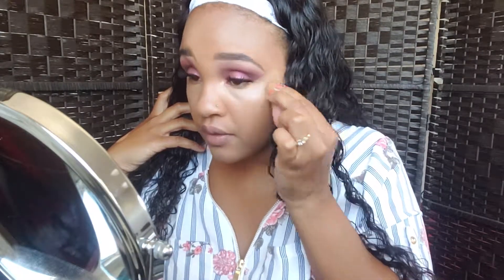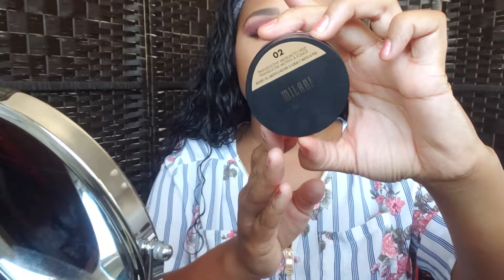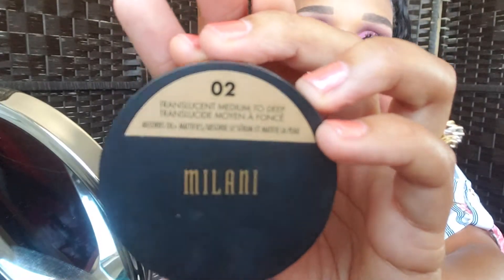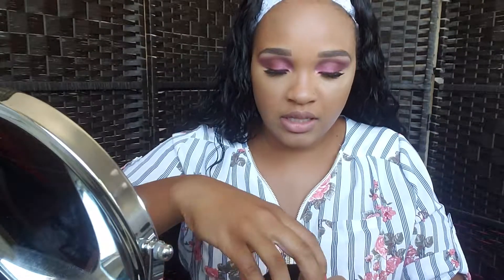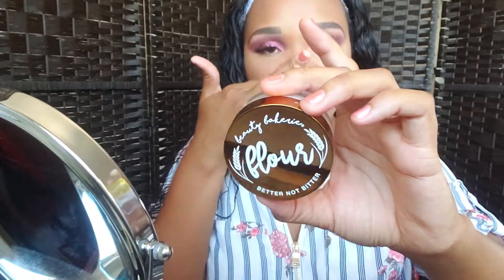I'm just going to take the back of this little mini beauty blender and just kind of sheer it out. I'm going to set my face with this Milani — this is the translucent medium to deep powder. So it looks like this. Hopefully you guys can see. I'm going to set my face with this one, and then my under eyes. I always use this for my under eyes — this is the Beauty Bakery Flower setting powder in yellow.